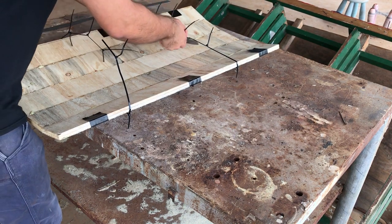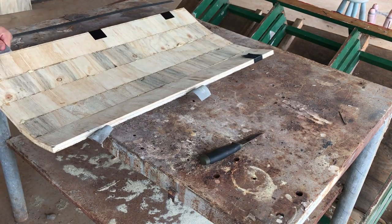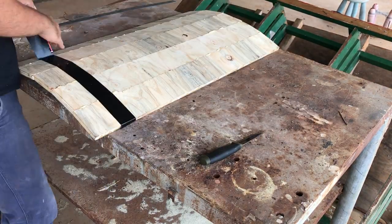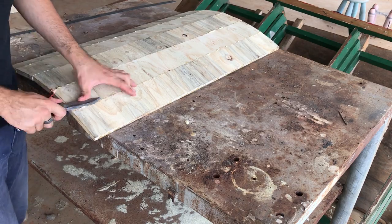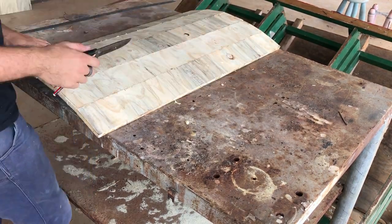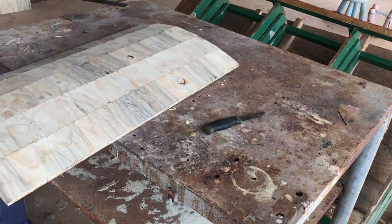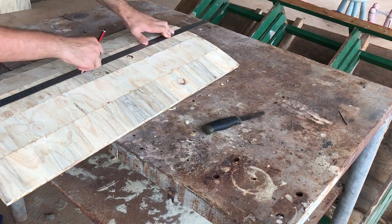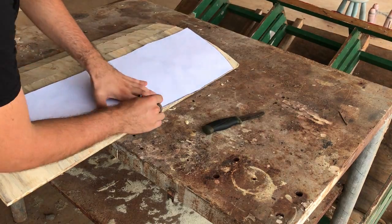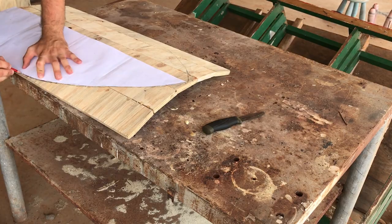Now that the glue is dry, I removed the zip ties, took off the tape, and then I used a knife to take off the excess glue that leaked out during the curing process. Then I marked out the middle of the top and the bottom and drew a line to work out where to place the template I'd drawn out on paper. And if you're wondering where I got paper so big, it's literally just four pieces of A4 paper that I sticky taped together.